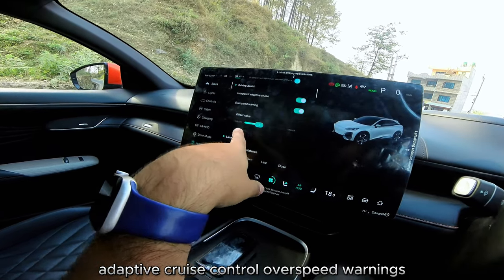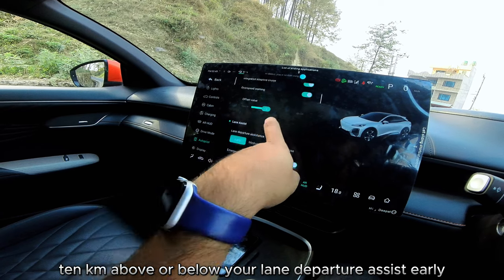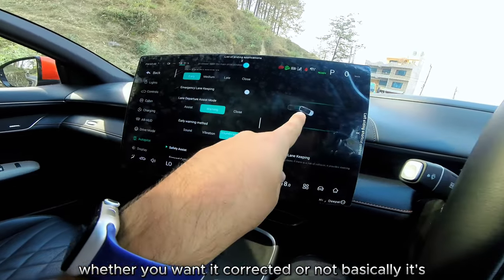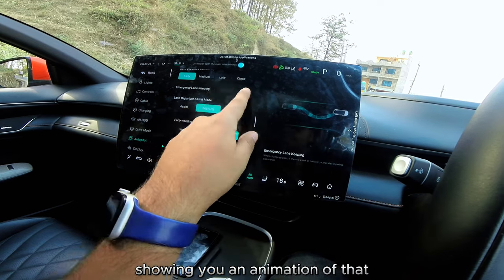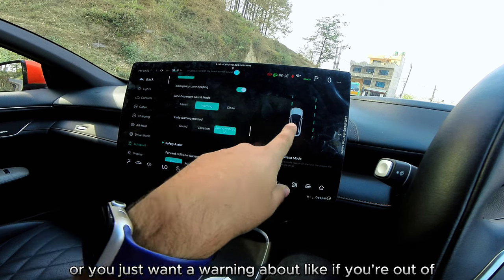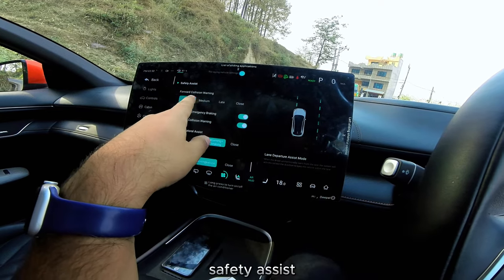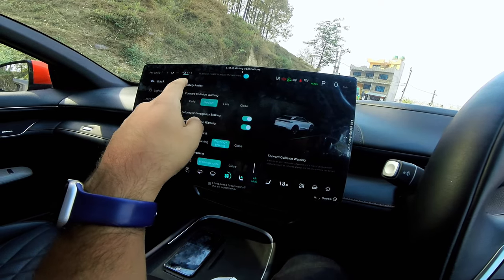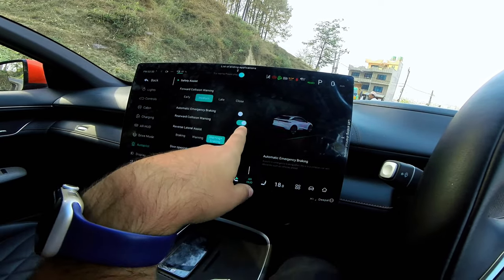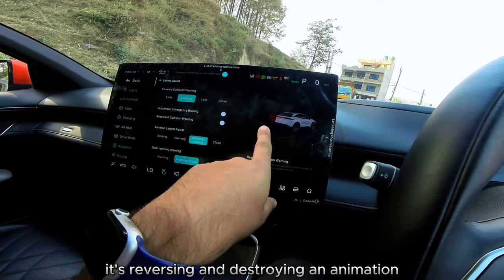ADAS functions are all integrated here under autopilot settings. Adaptive cruise control, overspeed warning with a configurable threshold of 10 km/h above or below, lane departure assist with early, medium, or late sensitivity, and lane keep emergency correction can be toggled. You can choose whether you want actual steering correction or just a warning. Forward collision warning sensitivity — early, medium, or late — is also here. The car shows helpful animations for each setting. Automatic emergency braking and rearward collision warning can be turned on or off.